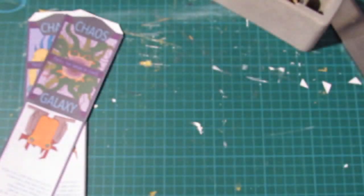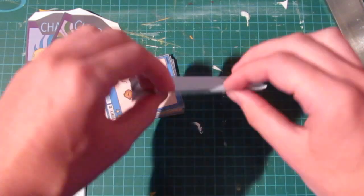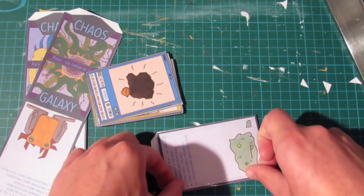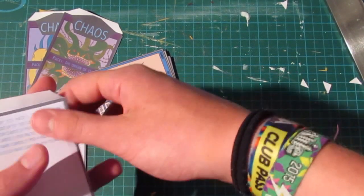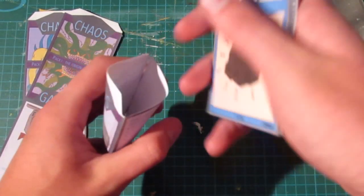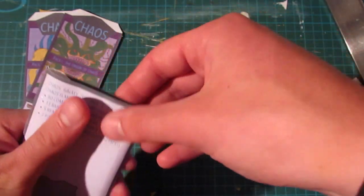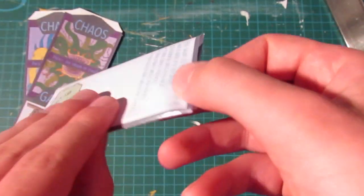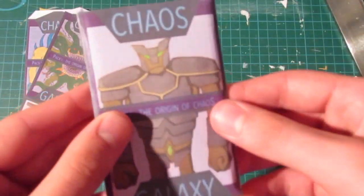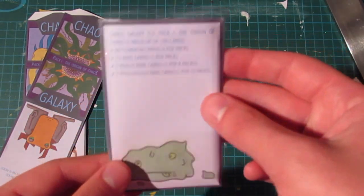Take another piece of tape, stick it to one side of your pack, and fold it over to seal it. Take your cards and just slip them nicely into the pack. Then fold the top bit over — if you've got double-sided tape you can stick that bit to the inside of the pack to completely seal it, or you can just put a line of tape over the top. And there you go — you have finished your first pack of trading cards.